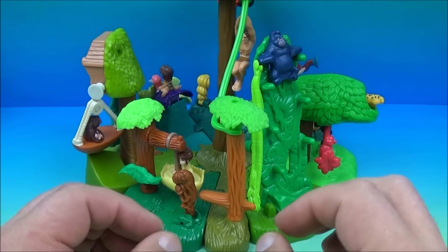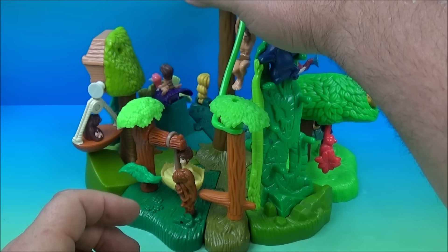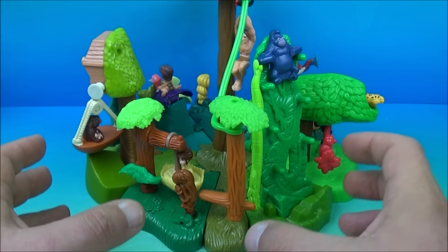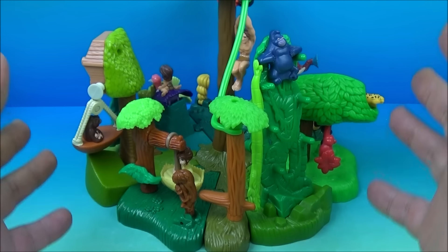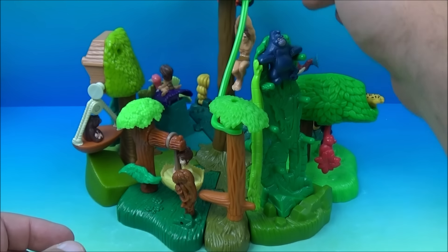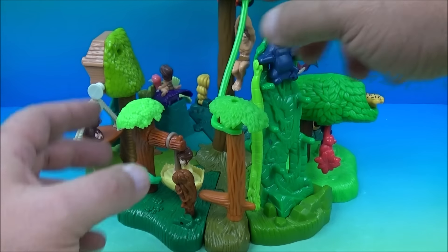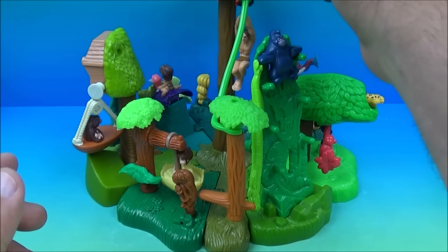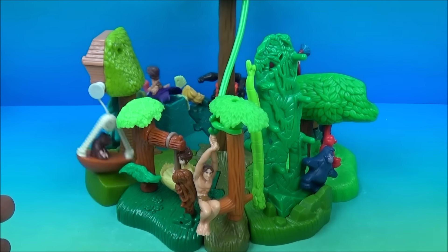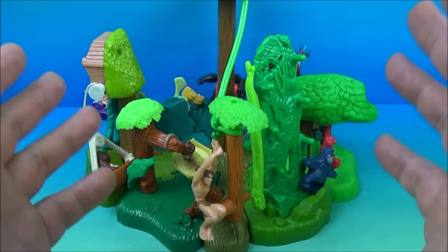And that's not all — all eight pieces connect with Tarzan's tree as the centerpiece, and all the other seven pieces connect in basically any order you want. You load all the toys up, get their gimmicks set just right, launch Tarzan, and they all activate in sequence. That is so awesome. I love this set.